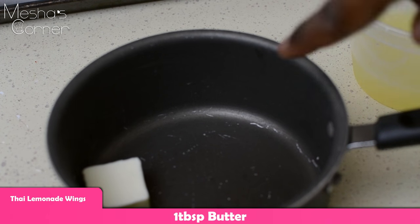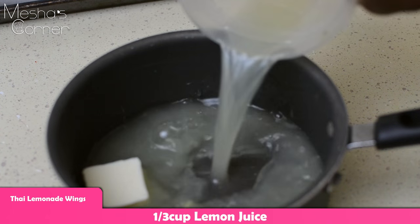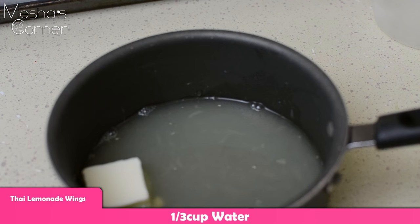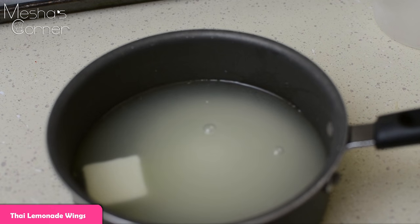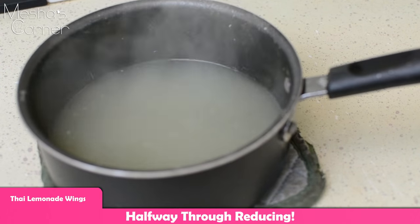I have already one tablespoon of butter, then I'm going to add about a third cup of lemon juice — I saw that seed, I'm definitely going to remove that. Then I'm going to add a third cup of water and a third cup of sugar. Now we're going to put this on the stove, reduce it, and let it become sort of syrup consistency. Then we're going to add the rest of the ingredients later on.